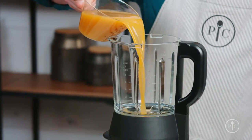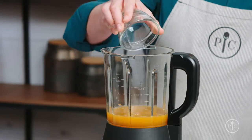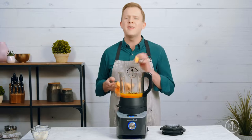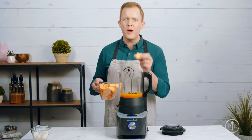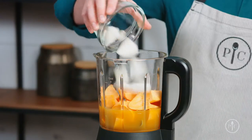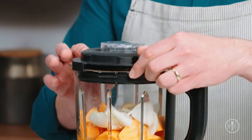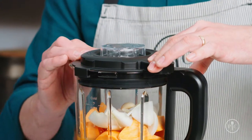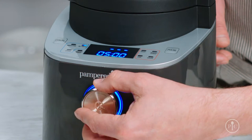Now that you know about our settings, let's try one of them out. I'm going to use the soup setting to make a sweet potato soup. Add all the ingredients into the pitcher, starting with the liquid first, then seasonings, and finishing off with the vegetables. The thing I love about this setting is that I don't have to be very precise about the way I cut my food, because the blender will do all the work for me. When you're ready to cook, lock the lid — you'll hear a click when it's secure — then use the wheel to select the soup setting.